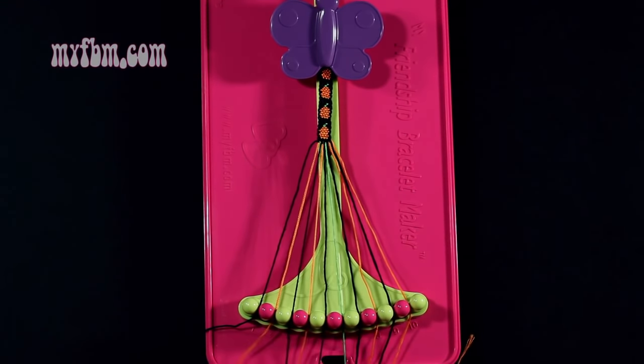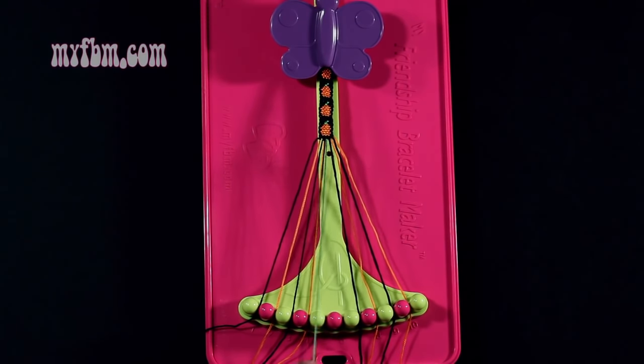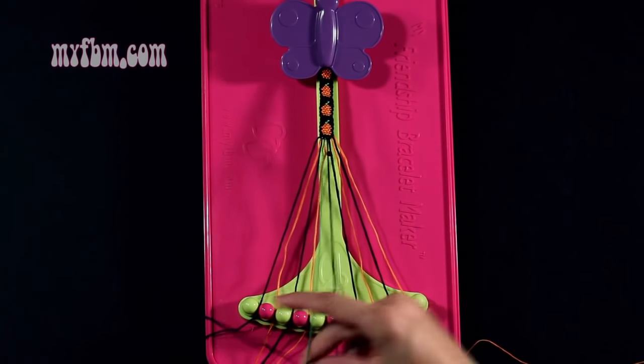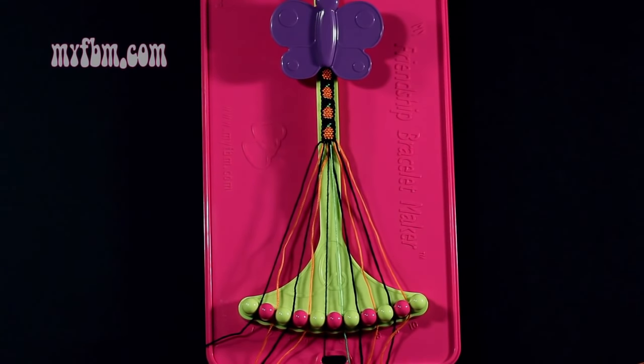Step 7: you're going to take number 5, which is black, and make a single right, single left hand knot with string 6, which is green. Make your regular 4, pull through once, backwards 4, pull through once. Green string back into slot 6, black string back into slot 5.